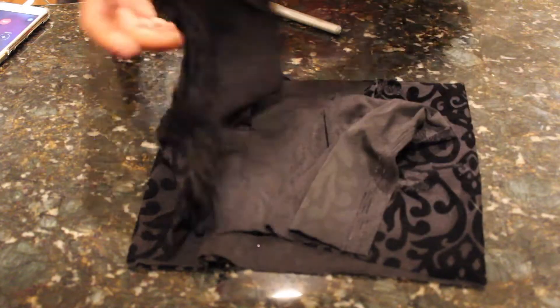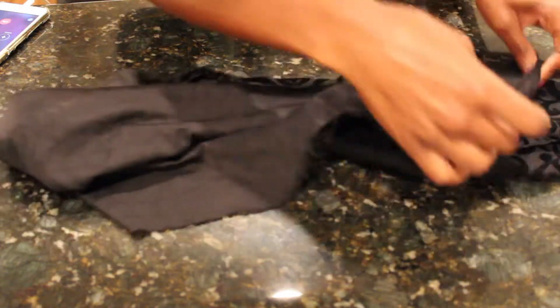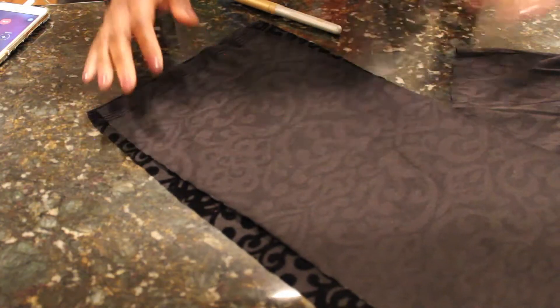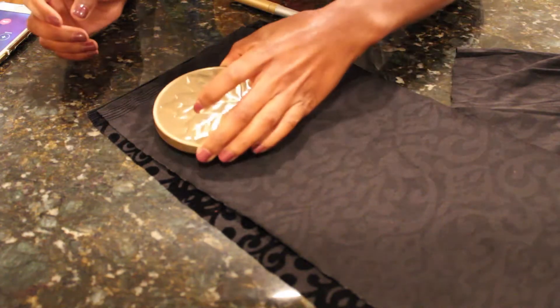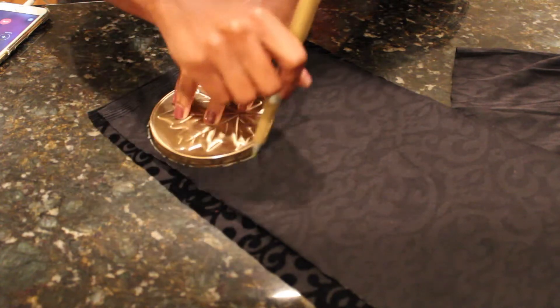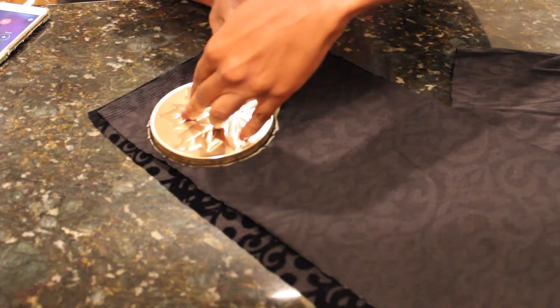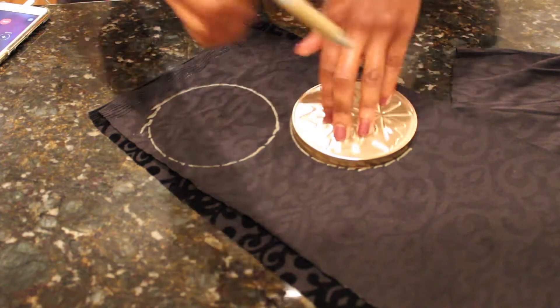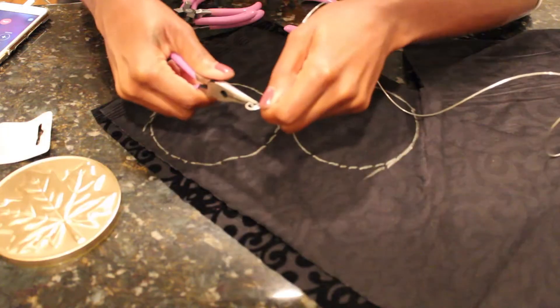Alright guys, so to start, you're going to take your first fabric — this is for my mouse ears — and I'm going to place it right sides together, or inside out. Then I'm going to take this candle top from Bath and Body Works and just go ahead and trace a circle onto the fabric. I'm going to do that two times because I need two ears.